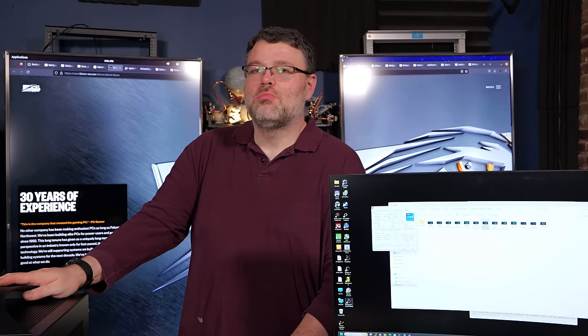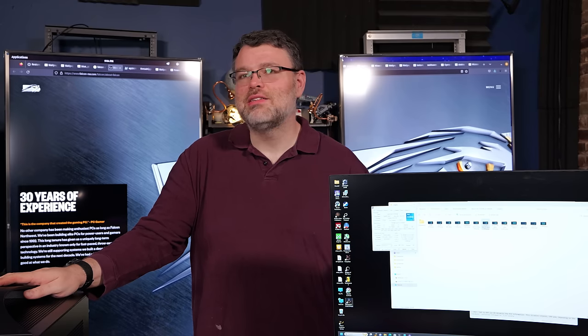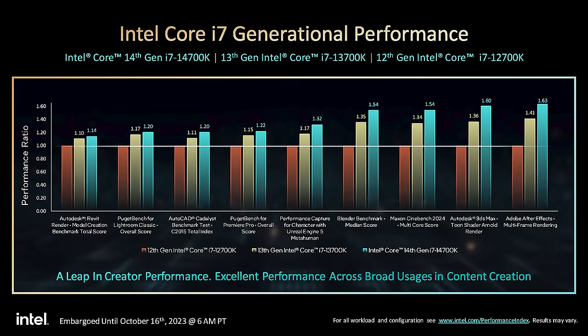APO can give you some more performance in two games specifically at the time of this video — Metro Exodus is one of them, and it does actually work, which is pretty cool. The really interesting thing is this frag box is based around a 14700K. The big difference? You lose four E-cores. But for every game that I tried, it didn't really make much of a difference. You might see a little difference at 1080p, but that has more to do with clock speeds than the extra E-cores.